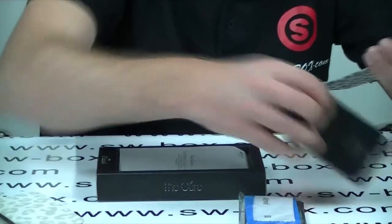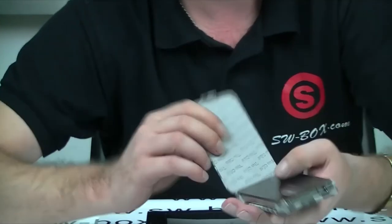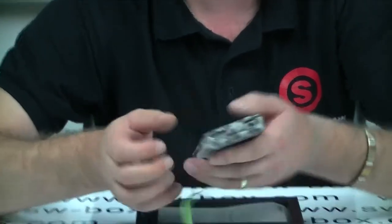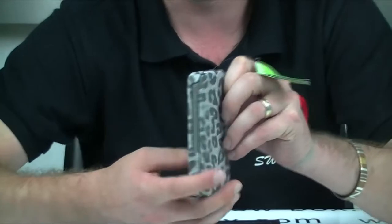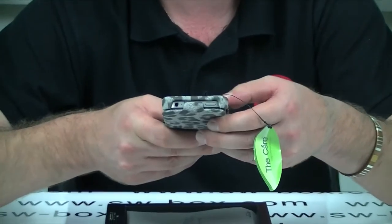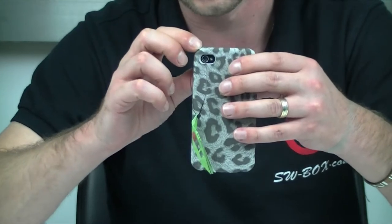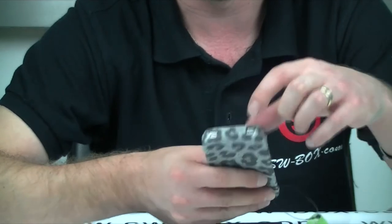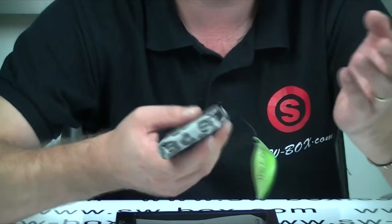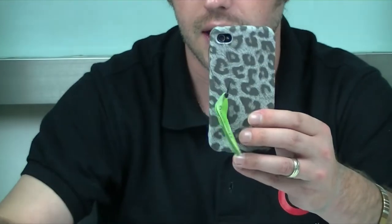So I'm going to pop the phone in now and just show you what it looks like when it's in. It sits in there nicely and just locks into place. The volume buttons are exposed, home button and earphone jack. Camera — you will have no problems with the flash or taking pictures with this case. And on the bottom, although the charging port is not exposed, the speakers are, which is all you really need when you're using this case.